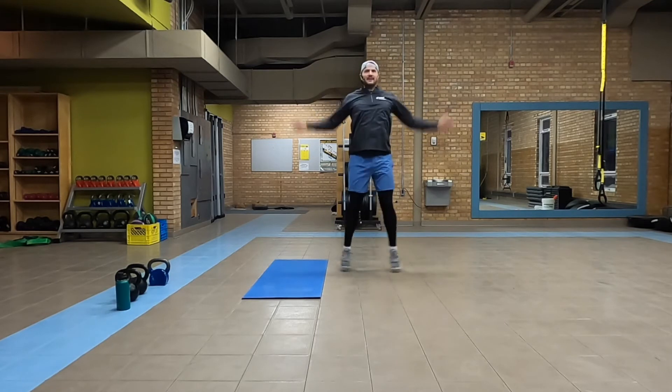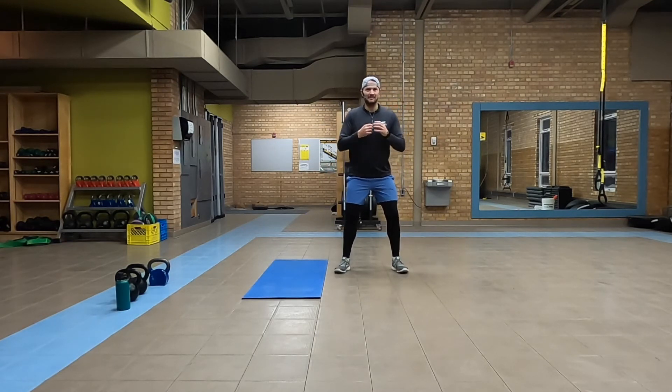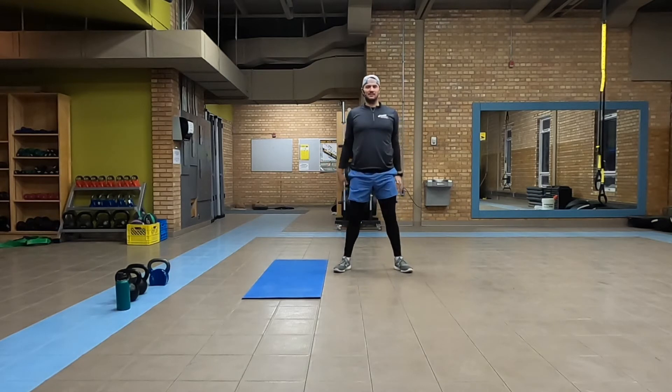We're doing 10 here. Nice big deep squats — we're going 10 times, all the way down as deep into this squat as we can.